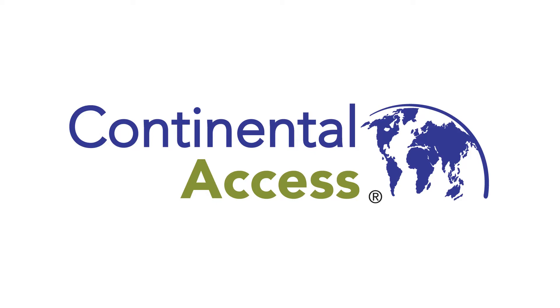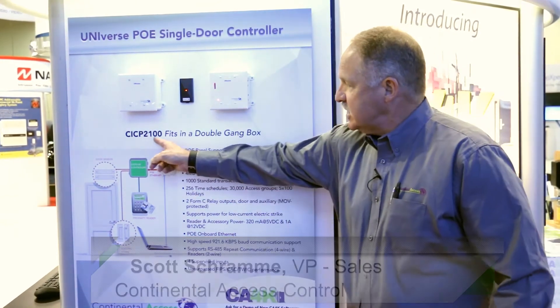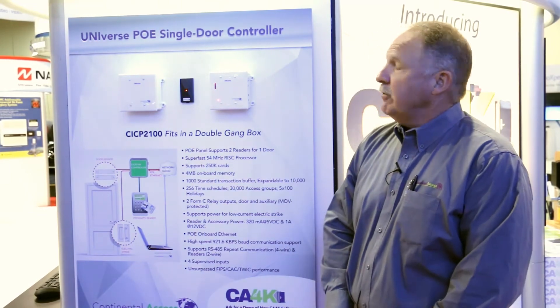Hi, my name is Scott Schramm, Vice President of Sales with Continental Access, and I'm here today to talk about Continental's newest controller. It's going to be our CIC 2100, or Universe, POE single-door controller.